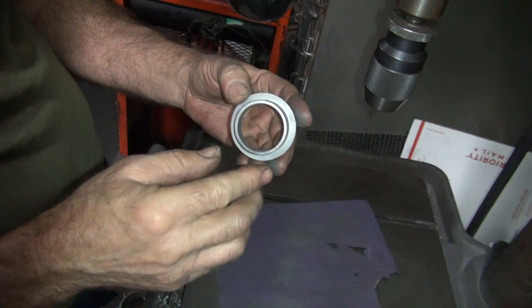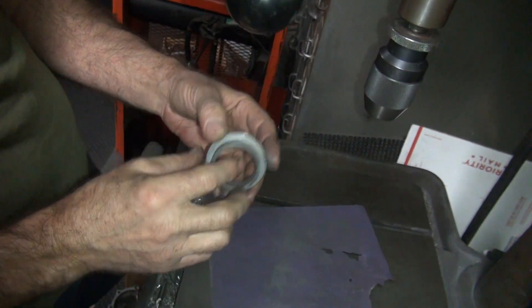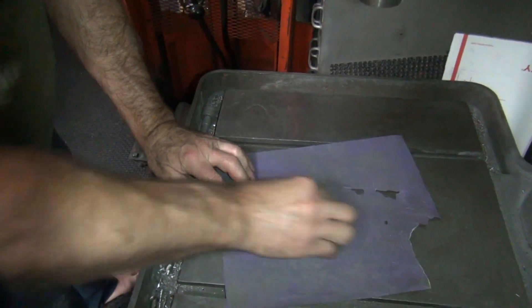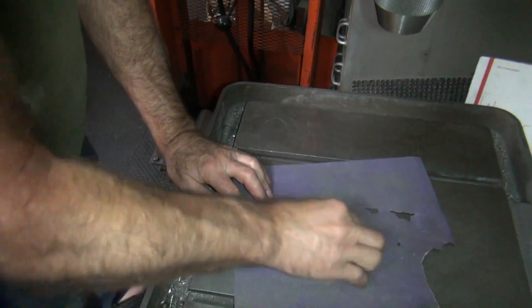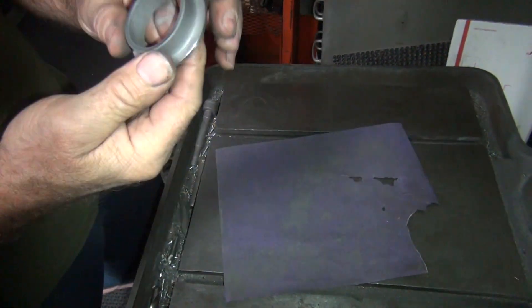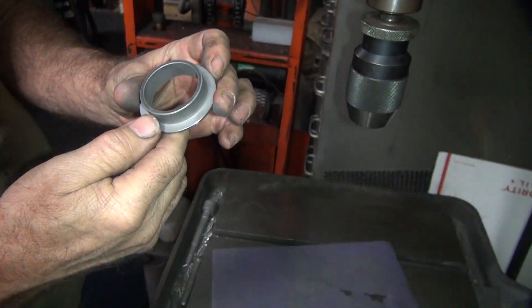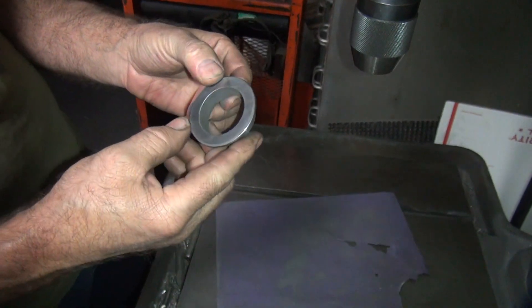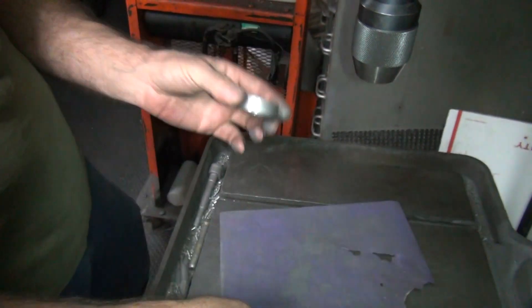Out here, this has to be flat because when the sprocket goes against this, it has to be flat. Just like the sprocket has to be flat — rarely is. That's why these things are built-in leakers, because everything has to be perfect and they never are. Alright, I think that looks pretty good. We'll go clean this up.